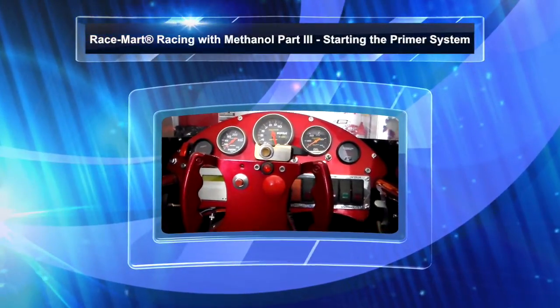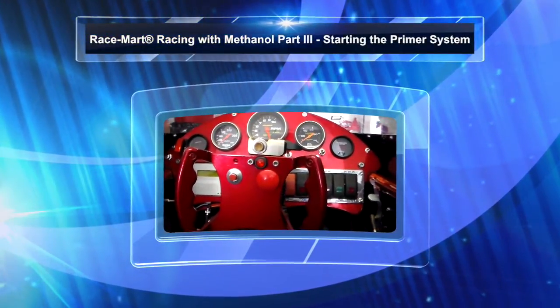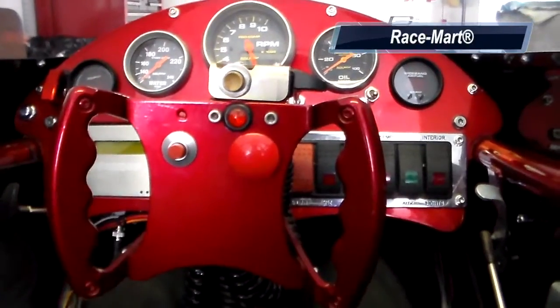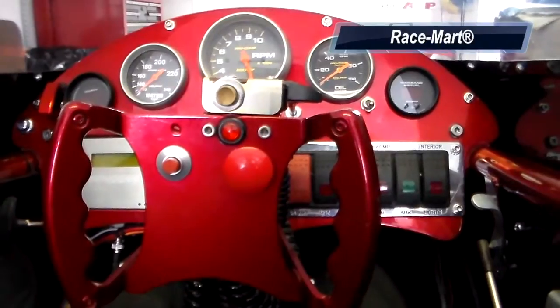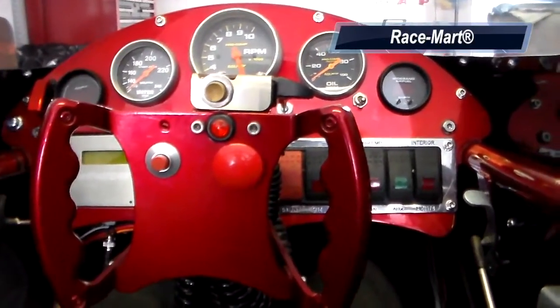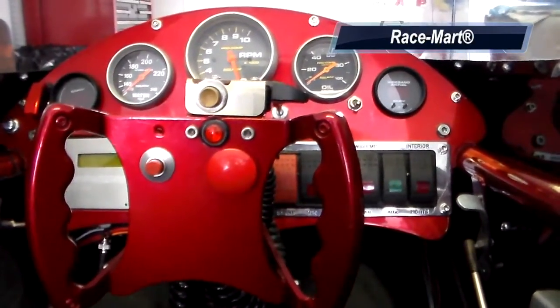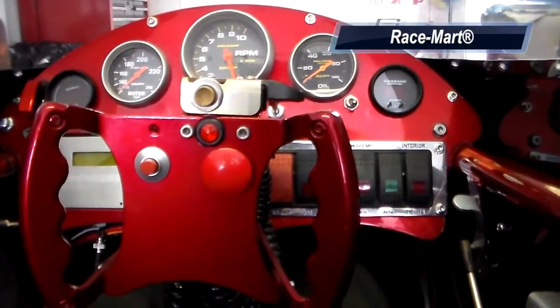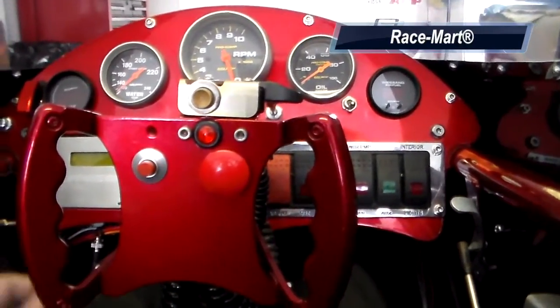We're now in a race car and we're going to go ahead and start it and show you how this primer system works — how easy it is and how well it works to start a dead cold motor on alcohol. It's 48 degrees outside, so it's really cold, and you'll see how well this system really works.